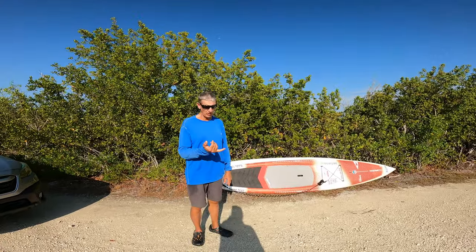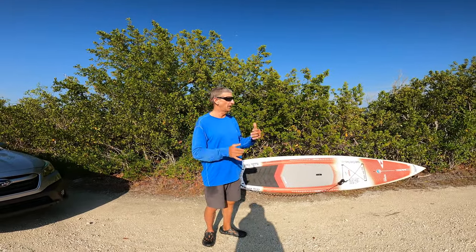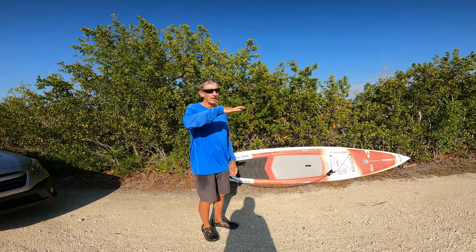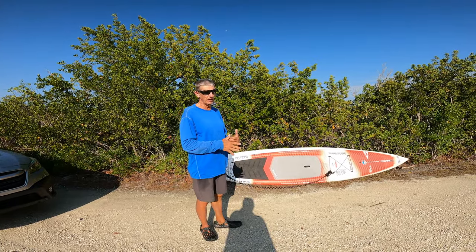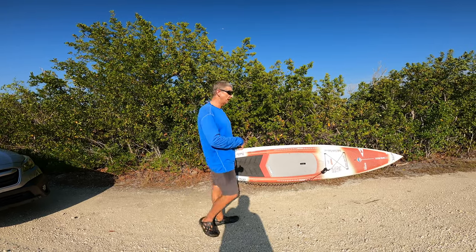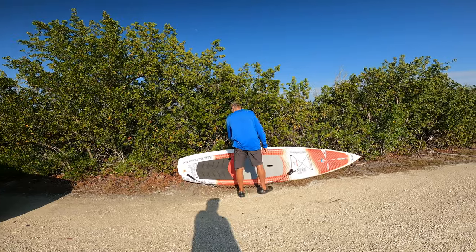It doesn't matter to me — all I want to do is make sure my board gets to where I'm going. Typically I end up having the nose in the front, which means the fins in the back. I also like to have the top of the board up most of the time. It really depends on the board itself, but most of the time it ends up being with the fin down and the nose forward.